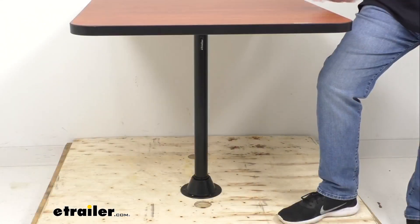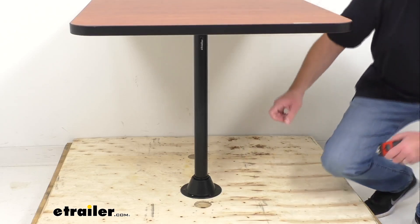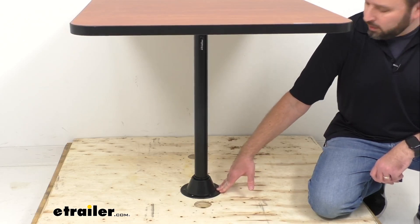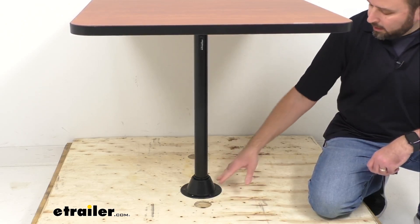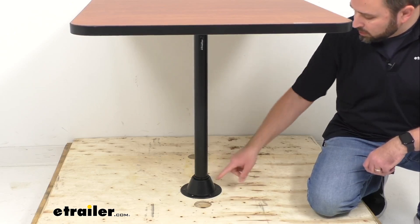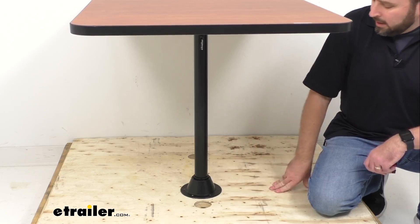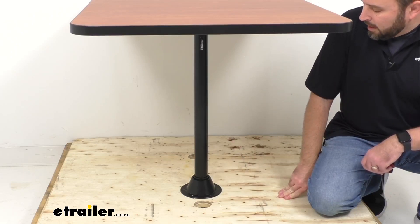Looking at the lower portion of the table — this is a surface mount installation, so the steel table leg mounts directly to your floor with the included bracket and hardware. The leg includes a bracket for mounting underneath your table to secure it, and a bracket at the base to secure to the floor. The table leg slides into the base and then into the bracket of your table. This is the one-leg option, but if you'd like a table with more stability, we also have a two-leg option available.